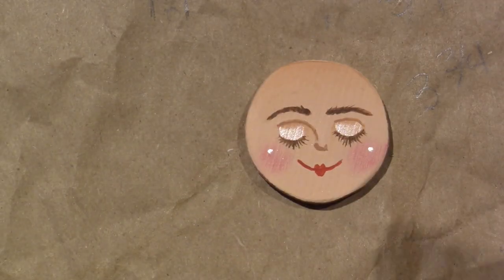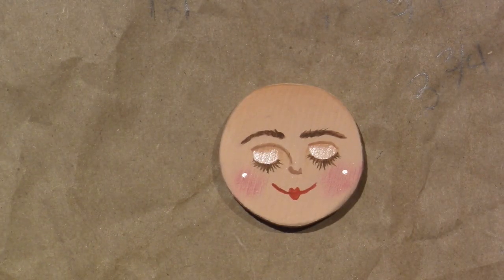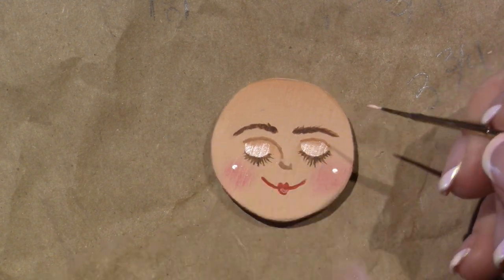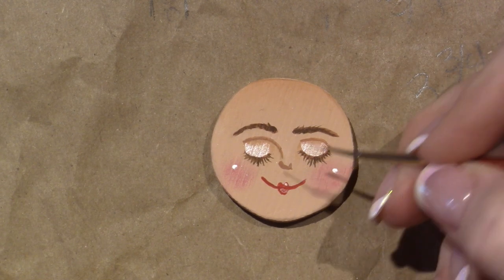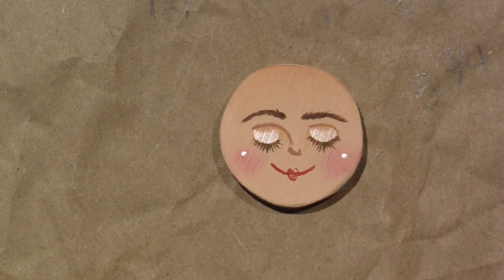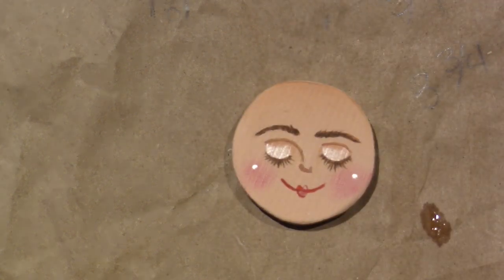I'm just gonna highlight her lip with a little pink - just make it a little pink there. I could even give her eye shadow under her brow, but I'm gonna leave it. That's what she looks like - that's this angel. Let's do one more, and then I'm gonna leave you to it.